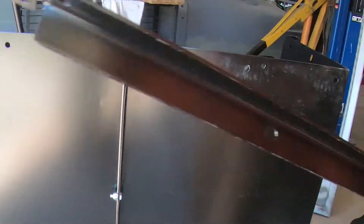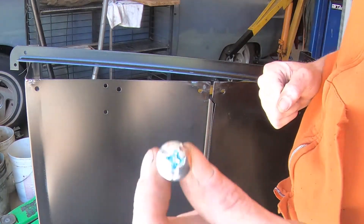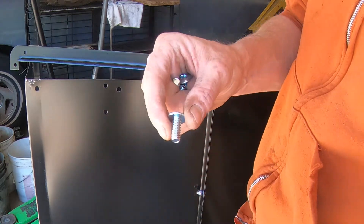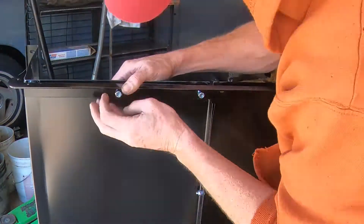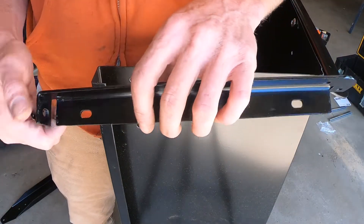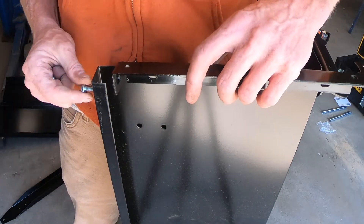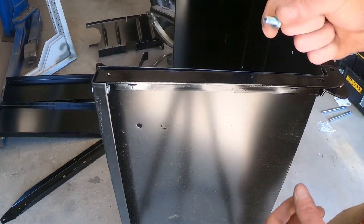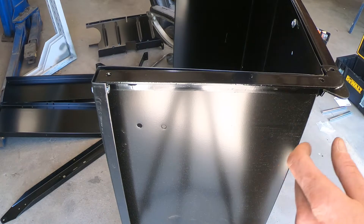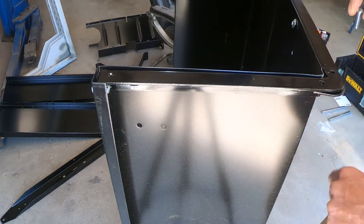So we've got this piece. For these, I wanted to use the Phillips head with a lock nut. For this piece on the side, it says to use the quarter-inch by five-eighths for this one bolt up here. It came with four three-quarter-inch long and 25 at the five-eighths. So it goes this way, facing towards the cart.